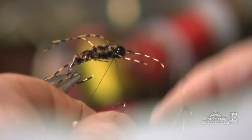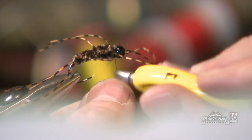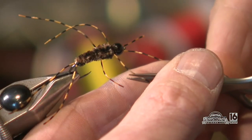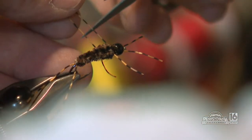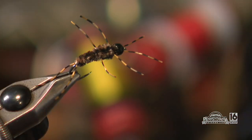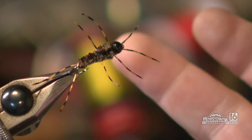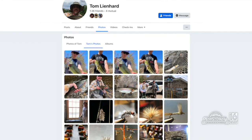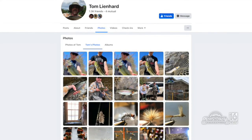I pull the legs out and cut them to length — if I'm tying for someone I'll measure them out, but these are a fishing fly. And that's pretty much your stone fly. When that gets wet it really looks pretty cool. And he's really just a quiet kind of guy that loves tying flies for people. If you want to get a hold of him, you can always find him on Facebook — simply search Tom Leinhardt. We're gonna take a short break, we'll be right back.